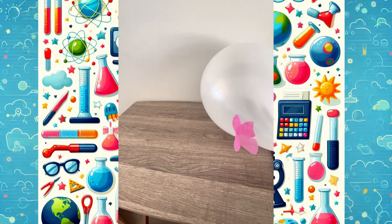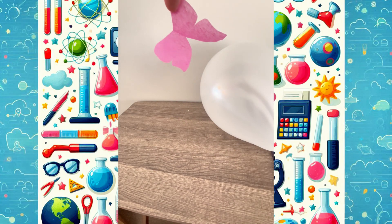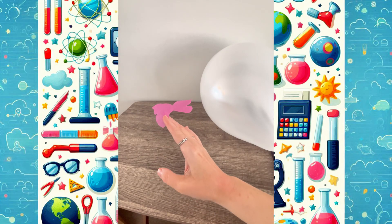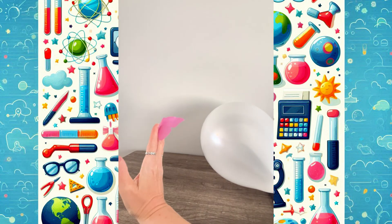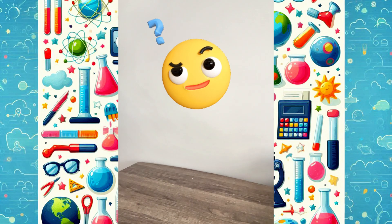Look — it even sticks to my hand without me holding it! Static electricity is like tiny invisible magnets — it makes things attract to each other! The butterfly is drawn to the balloon every time! But wait — oh! My balloon popped! Was it the static? Or was it just too full of air? Hmm, science is full of surprises!